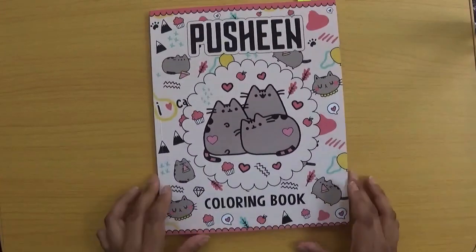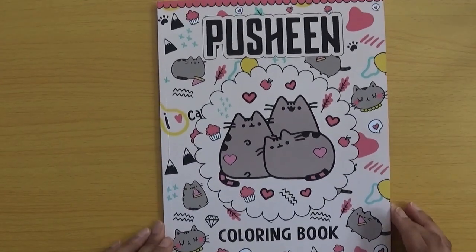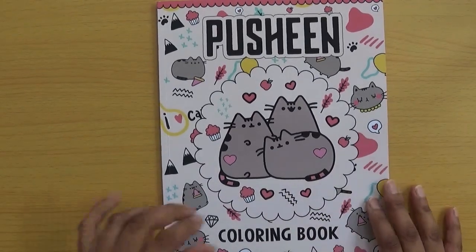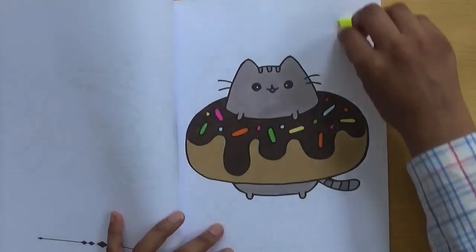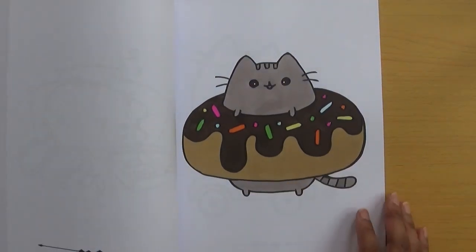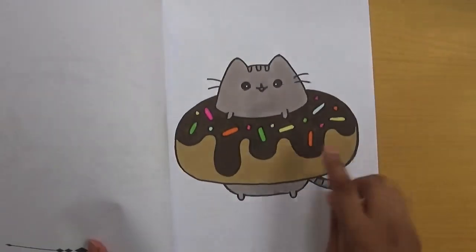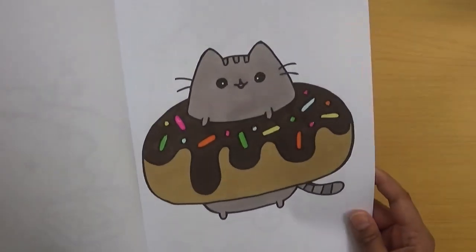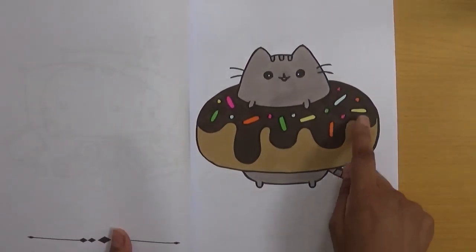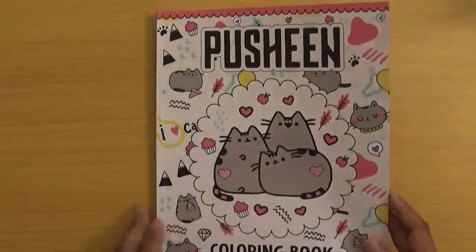For the picture of a licensed character, this is the only book I have with one: it's Pusheen, a cat — and I love cats! I coloured a cute little Pusheen inside a donut. It didn't take long to colour, and I used alcohol markers along with some glitter gel pen on the sprinkles on the donut — I momentarily forgot what those little bits are called!